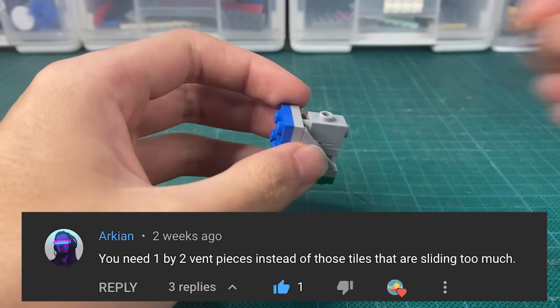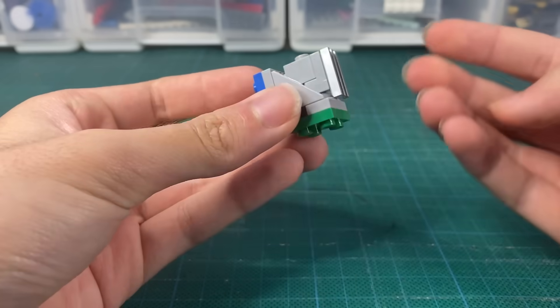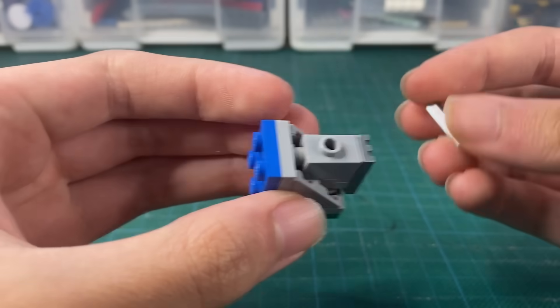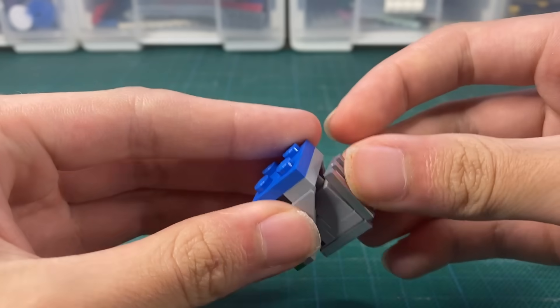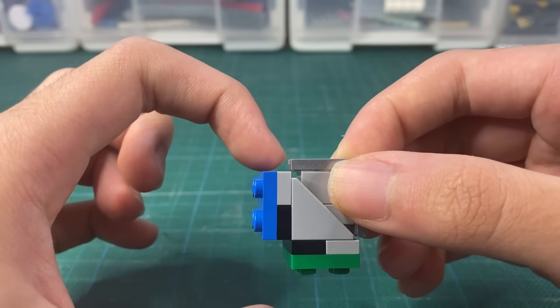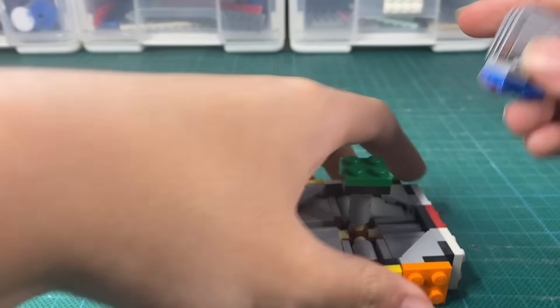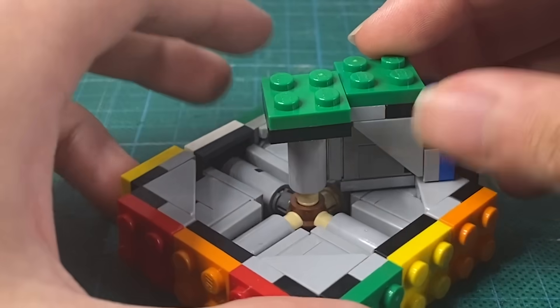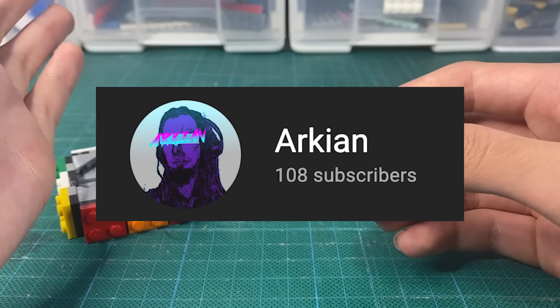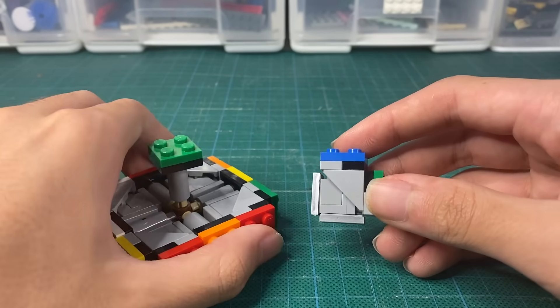Archeon said to use these 1x2 vent pieces instead, so I guess we'll try it. At first I thought the hole isn't even in the center, so it won't line up. But then I realized — yes, it doesn't line up, but that's exactly what I need. This tiny gap actually makes the piece not collide with the triangle, but at the same time it's still perfectly tight in the cube. Round of applause — that problem is solved.